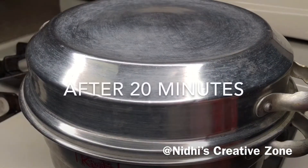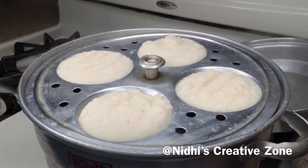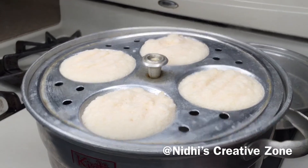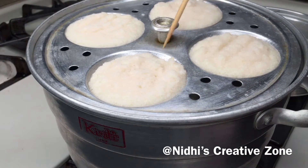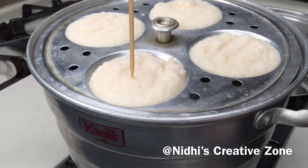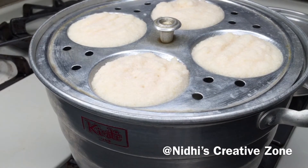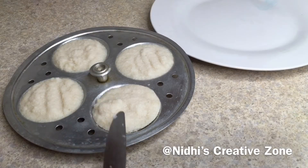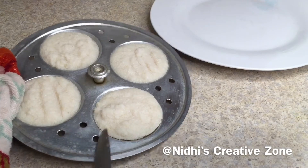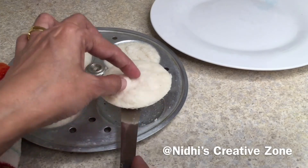After 20 minutes, open the lid — it smells so good! This is perfectly done. Take a skewer or knife to check whether it is done or not, and if it comes out clean that means the idlis are perfectly ready. Now wait for a couple of minutes.